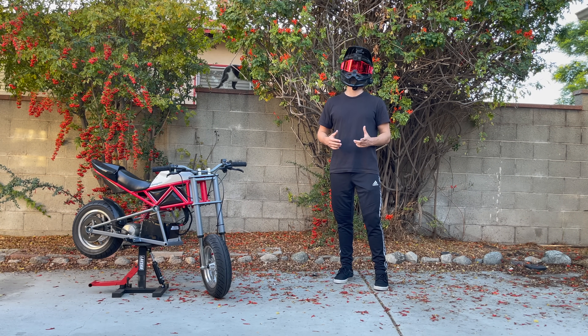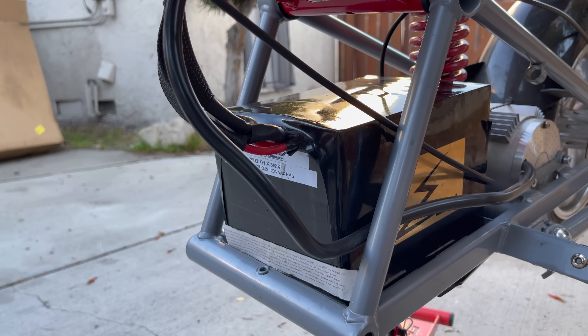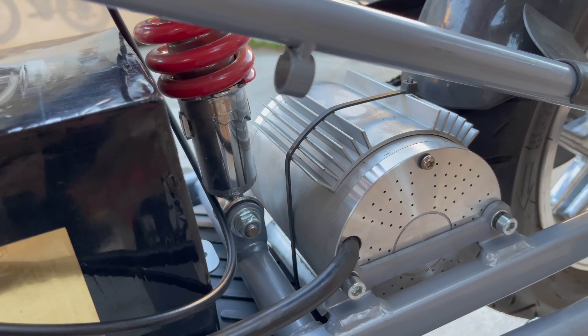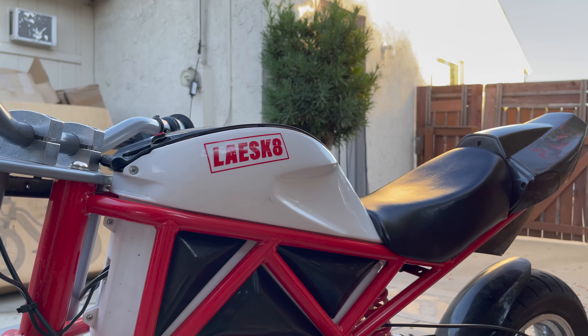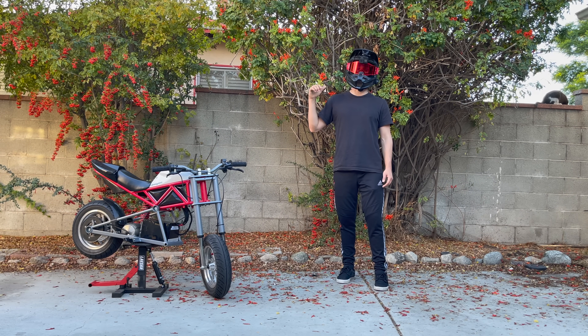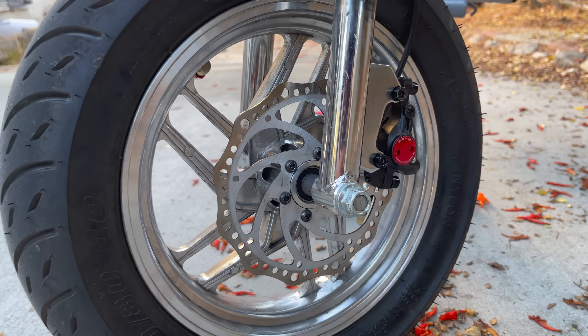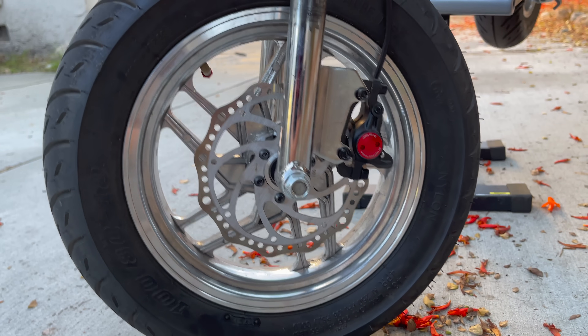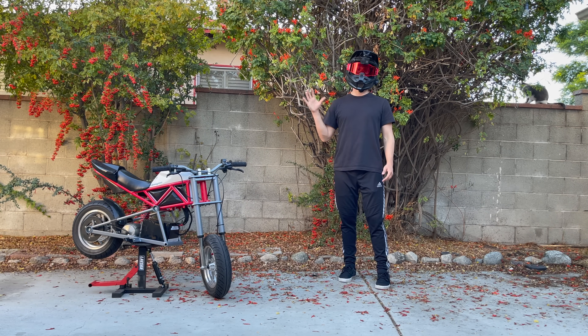In the Saranster Minimoto kit from Electro & Co, you'll get everything you need to make the Razer RSF into a total beast. You get a 72 volt 24 amp hour Tesla cell battery that you hook up to a fully upgraded motor and a newly tuned controller. It's all plug and play and it fully replaces the powertrain of the original bike. You also get two hydraulic brakes for the front and rear, as well as larger 160mm rotors.